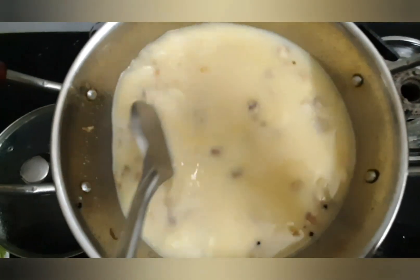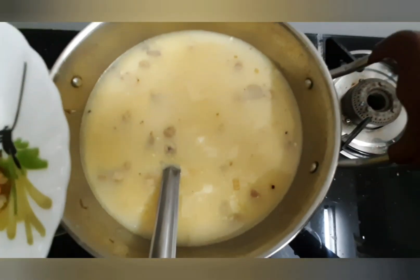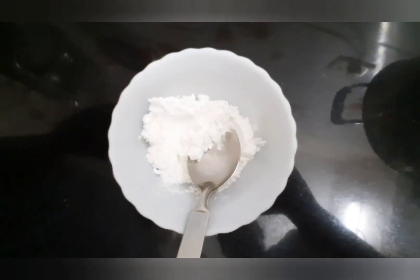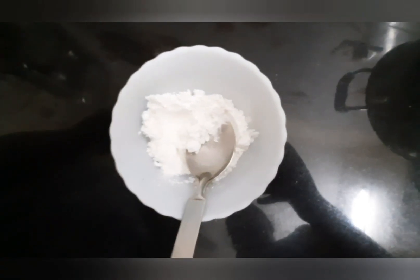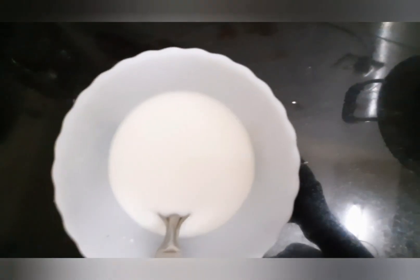Now bring it to a boil and add the fried onions. I am going to add half of the onions into the soup and keep the other half for garnishing. Now let's make a corn flour paste: mix 3 to 4 tablespoons of corn flour with water to form a fine paste — this helps the soup to thicken well. Make sure there are no lumps.